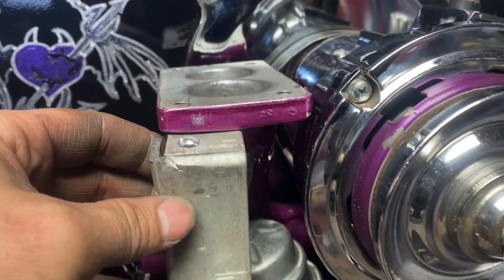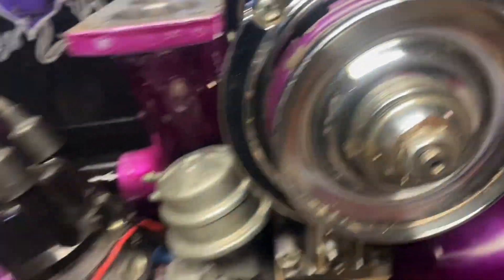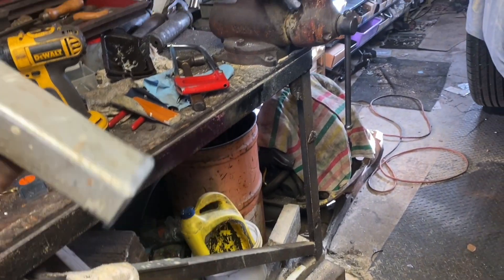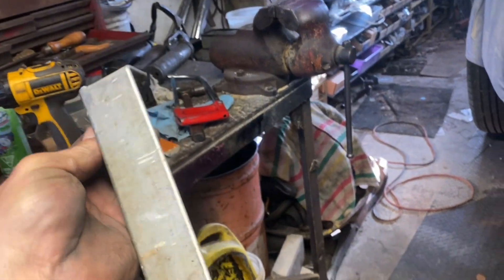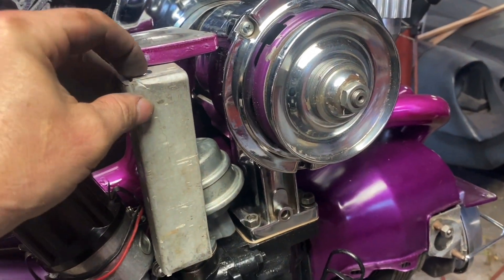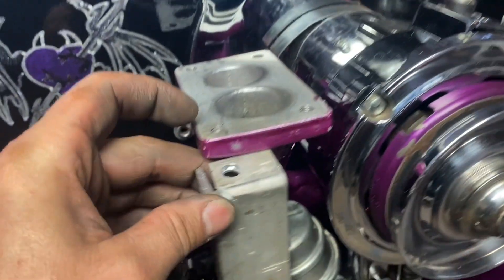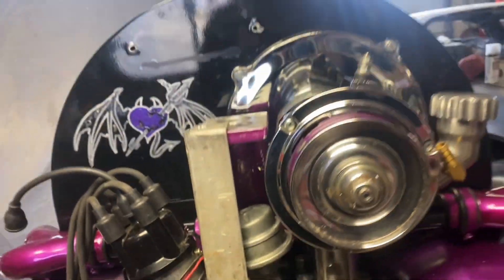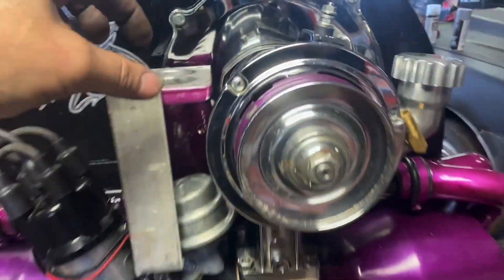So I gotta build a bracket for it. What I'm using is a piece of aluminum from a ladder — the center rails — so it's aluminum, it bends nice, it works nice. I'm gonna put it in there. The hole's already been drilled, it lines up — see the hole? And then the hole lines up down there too.